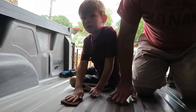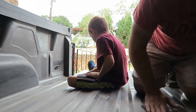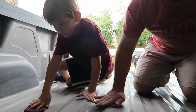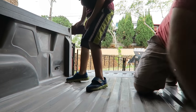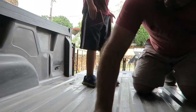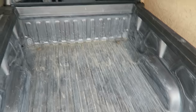Me and Mark are scrubbing down the bottom of the bed. The key is to get all the shine out, or as much as you can. The good thing is the bottom of this bed is already textured, so it should have pretty good adhesion. Everything is scuffed down now and looking good.